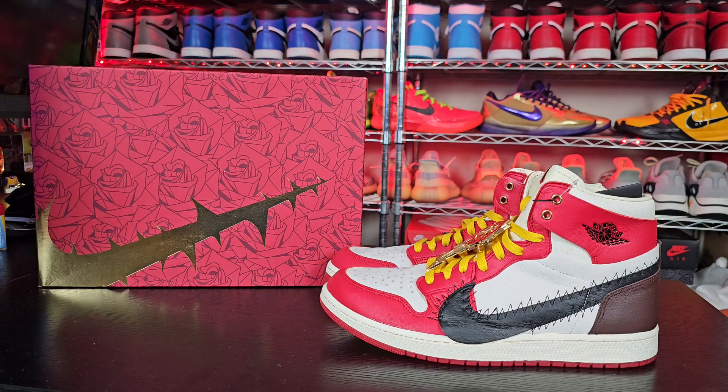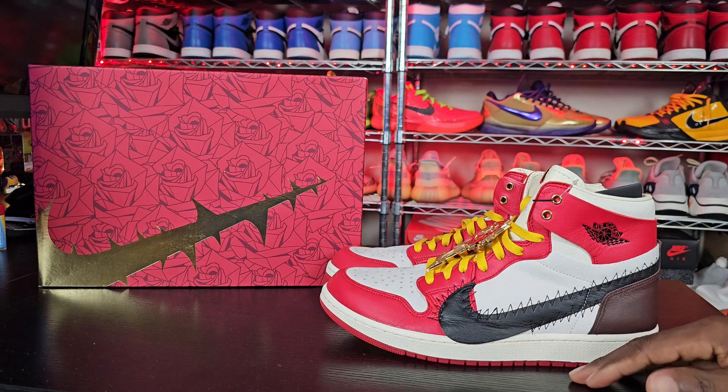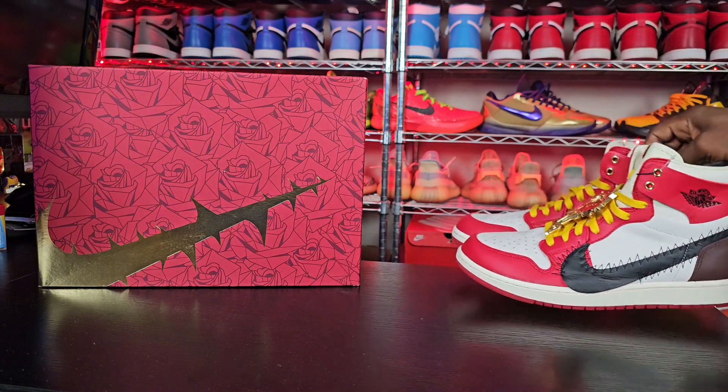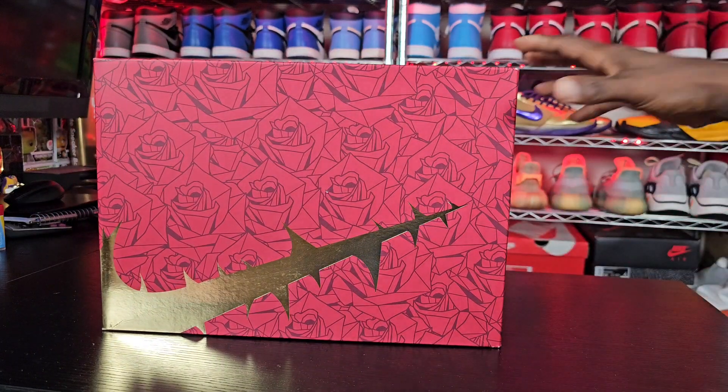A rose from Harlem — shout out to all my people up in Harlem, Boogie Down. This shoe has a lot of details on it and we're gonna get into each and every one of them. Let's go ahead and start with the box before we talk about the actual shoe.